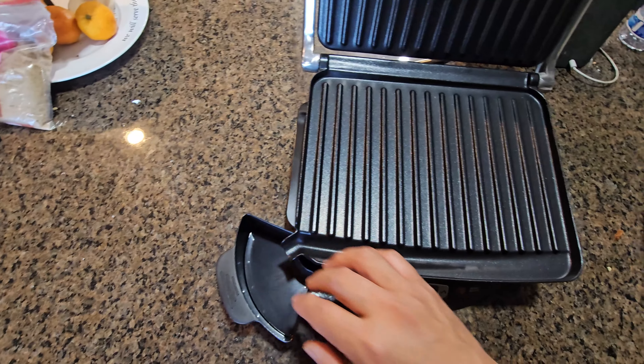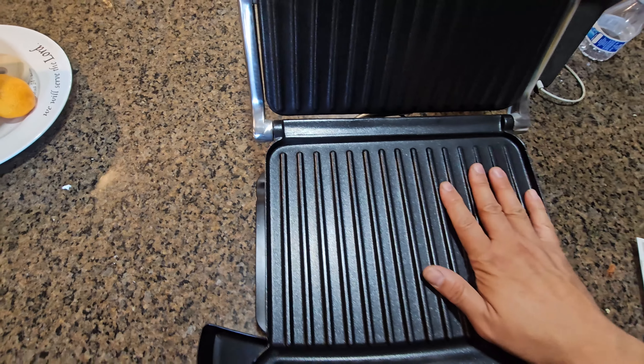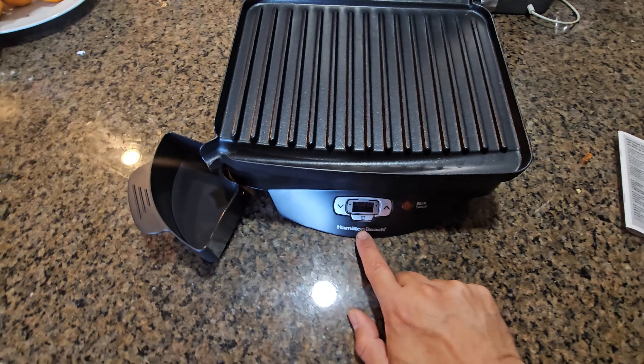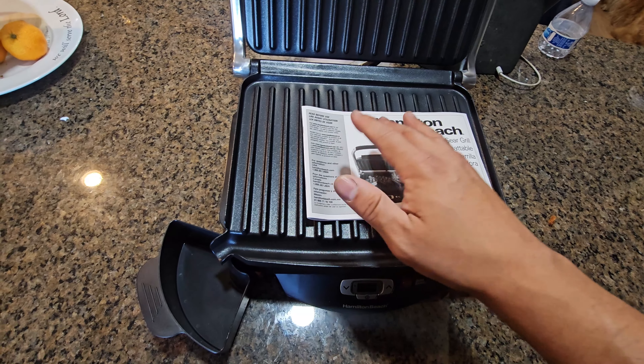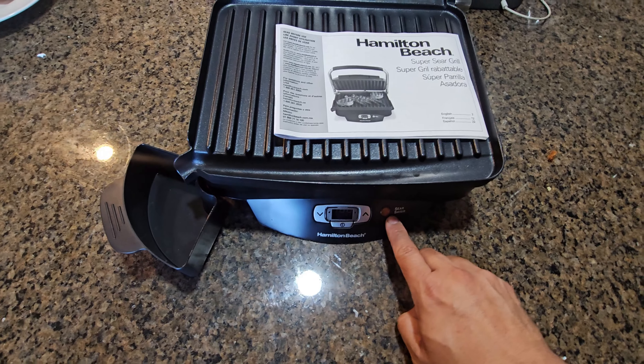First, run clean water and let all the drippings go down. Especially if you're doing baking and stuff, it does get stuck in here and eventually you're going to have to clean it up. On this one we have a temperature control, and the manual tells you exactly what temperatures to use.